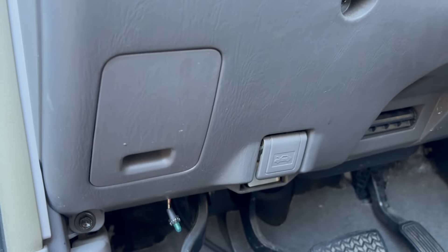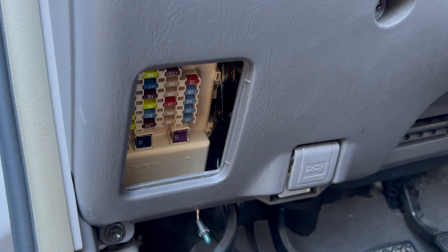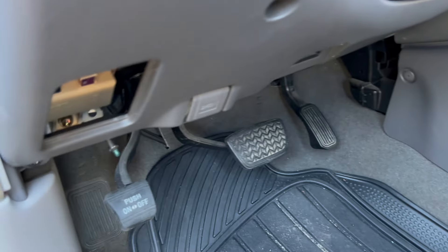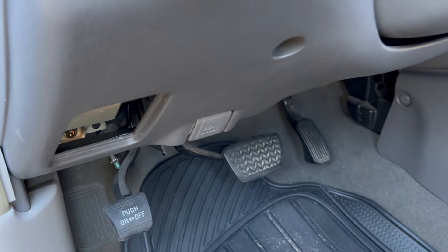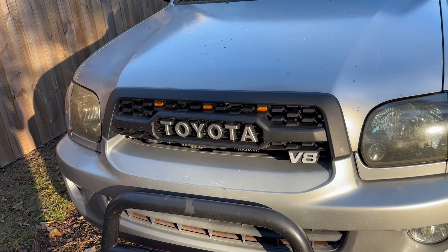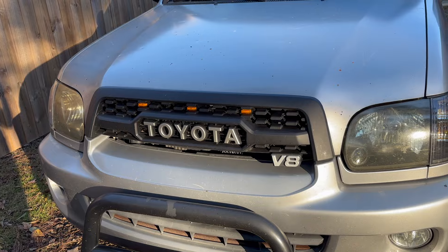The interior fuse box is located under the left-hand side of the steering wheel. You just pull it up to take it off and it exposes the inner fuses. This is the only internal fuse box. You now need to move to the engine bay, so pop your hood. Also, if you want to get any Sequoia upgrades, check out trailrunnercustoms.com.